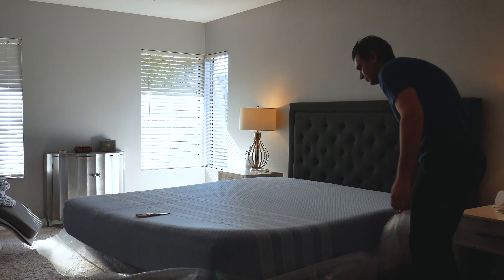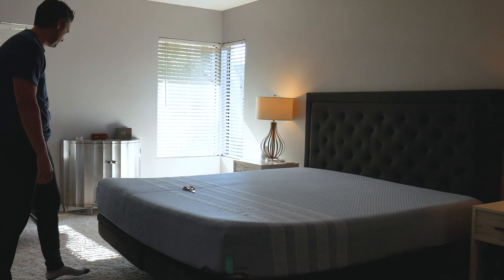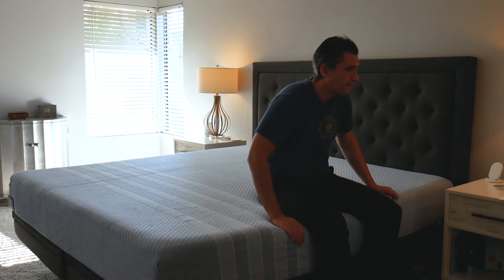There was a little bit more off-gassing than I'm used to. Not sure why that was, but you may want to give it about a day, maybe two days, to fully air out before you sleep on it.